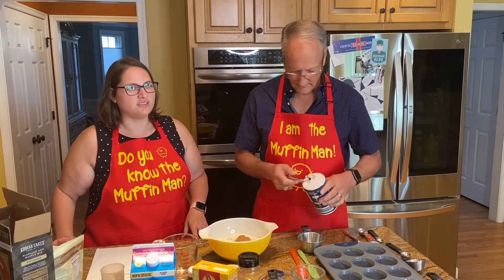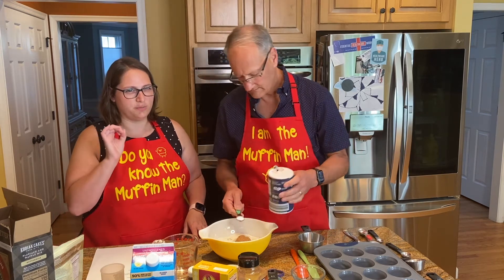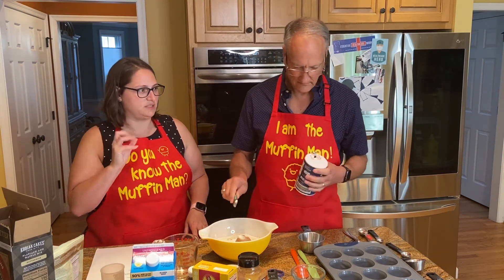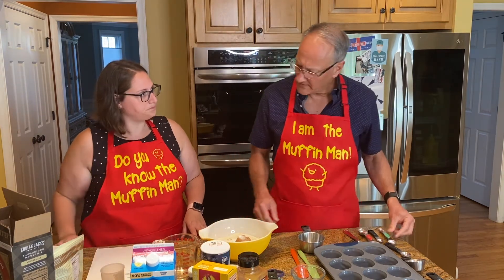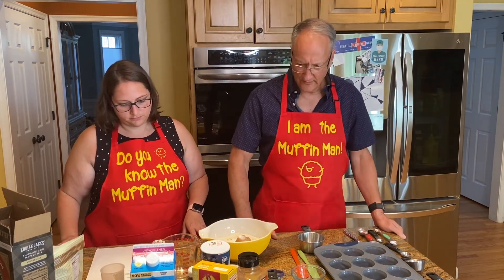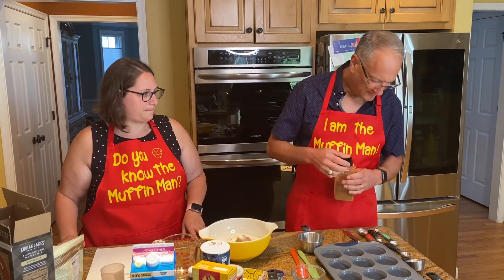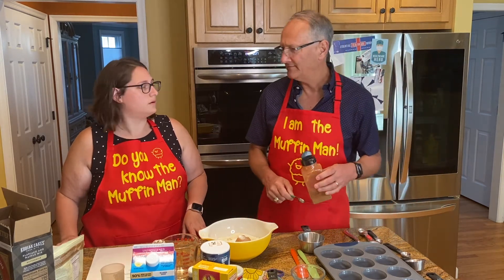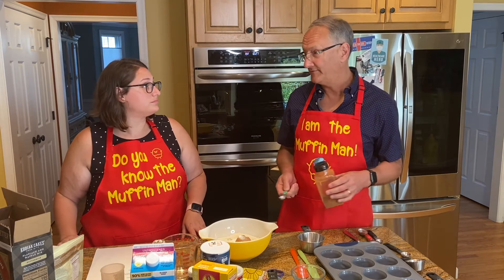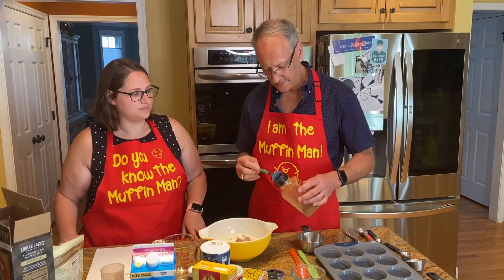Next, a teaspoon of salt. Salt is the most important ingredient in most dishes, even if they're sweet, because you just need that little bit to balance and make the sweetness taste better — you can always tell when there's not enough salt. So we're going to go with two teaspoons of cinnamon. The recipe on the box is one teaspoon, but I've done two teaspoons and even three teaspoons, depending on how much of a punch of cinnamon you want.